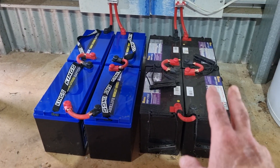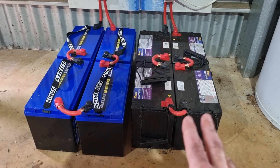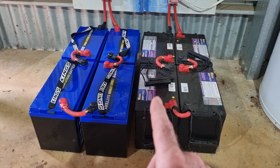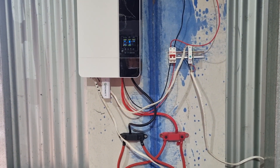I could put another four there if I find the capacity is not enough. The old AGMs are a good backup though — I can switch between them when I change the settings on the inverter. They've been very handy.